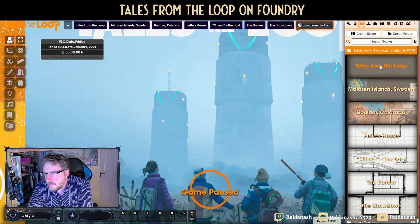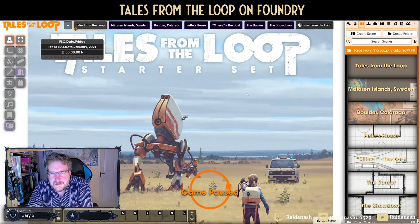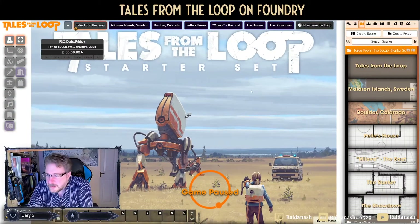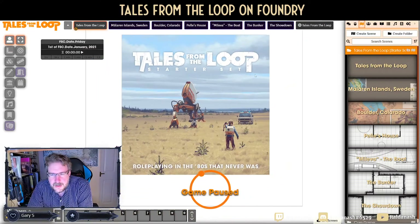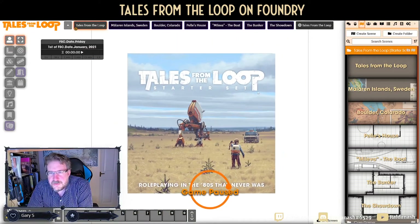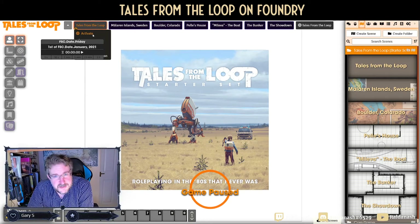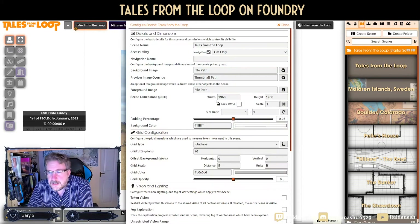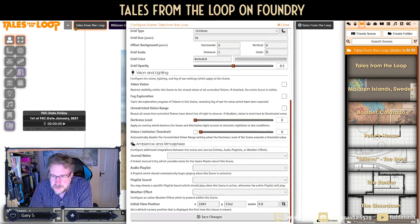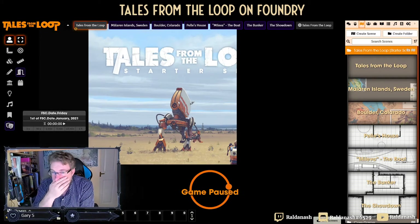I'm relatively picky about my scenes. Here we have a cover picture — a nice bit of starter set cover art. I've got that starter set as well. 'Role playing in the '80s that never was' — fair enough. Then we've got the frame. My suggestion — your mileage may vary — is to remove the padding first and then do the background color. It doesn't have to be black, but plain white I don't want.